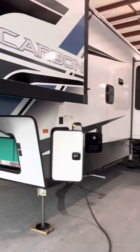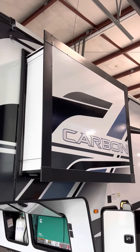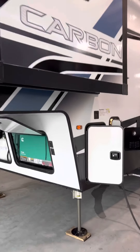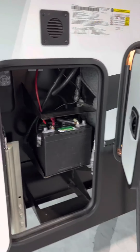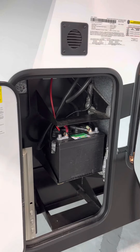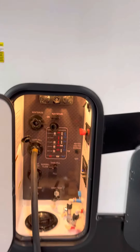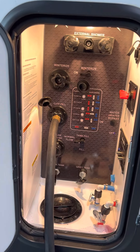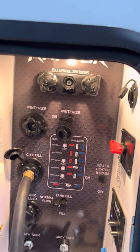Coming down the driver's side, you're going to have your wardrobe bump out in your front master bedroom there — we'll talk more about that when we get inside. Brand new interstate battery there. And then you're going to have your control center right here. They've been running water through here so they've got the city water hookup, but you're going to have a spray port that you can do hot and cold water here.